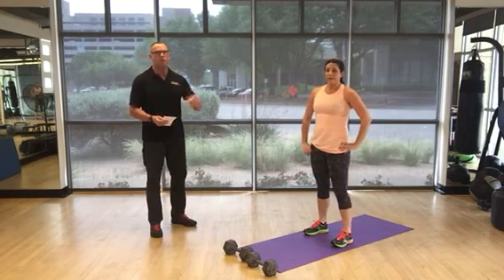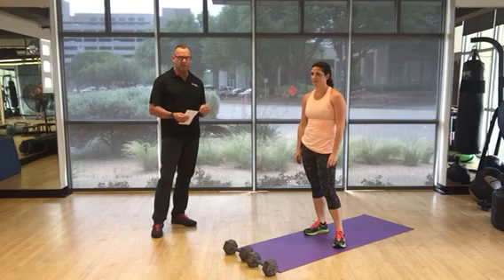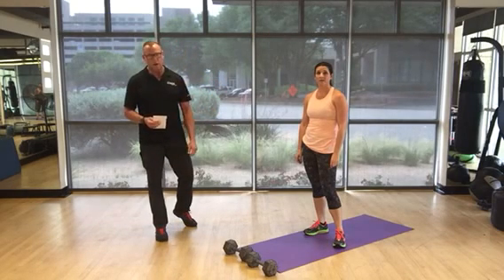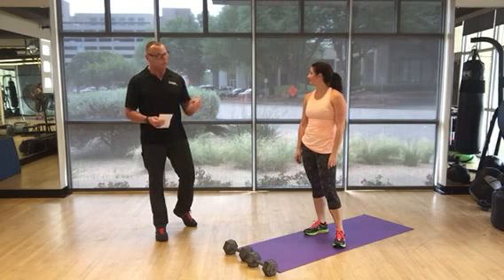Remember, the rep scheme on your first round will be 50 reps of each exercise. Then you'll go to the next exercise and go all the way through all 11. Then you'll rest one minute and begin again, starting at 40 repetitions of that first exercise.